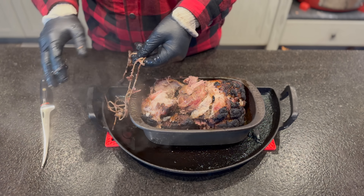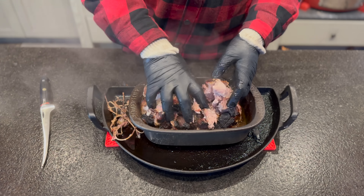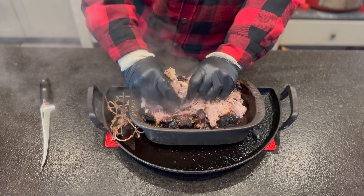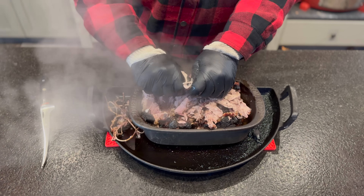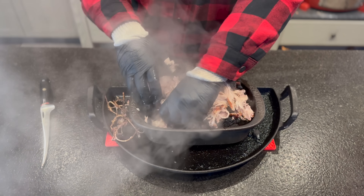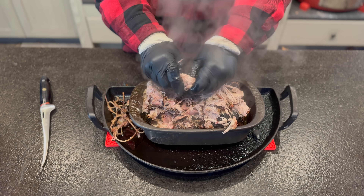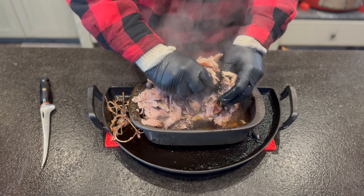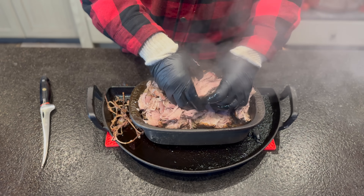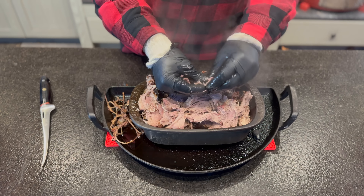Now that the twine is out of the way, let's give this a shred. Oh, that is tender — it's just falling apart. We know that part's going to be good. I'm really curious about the smoke, since we had to manage the top from overdoing — we really only had about two hours of direct smoke exposure, plus maybe another 45 minutes re-crisping the bark at the end. But the tenderness? This is on the money.